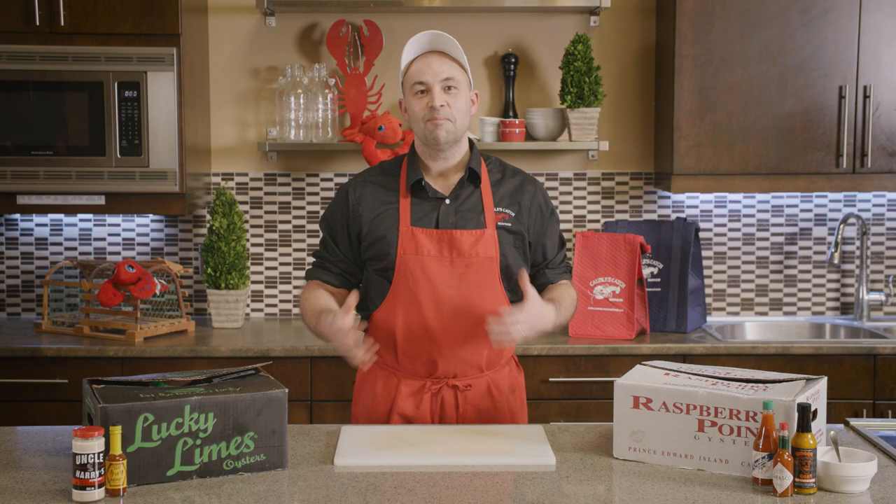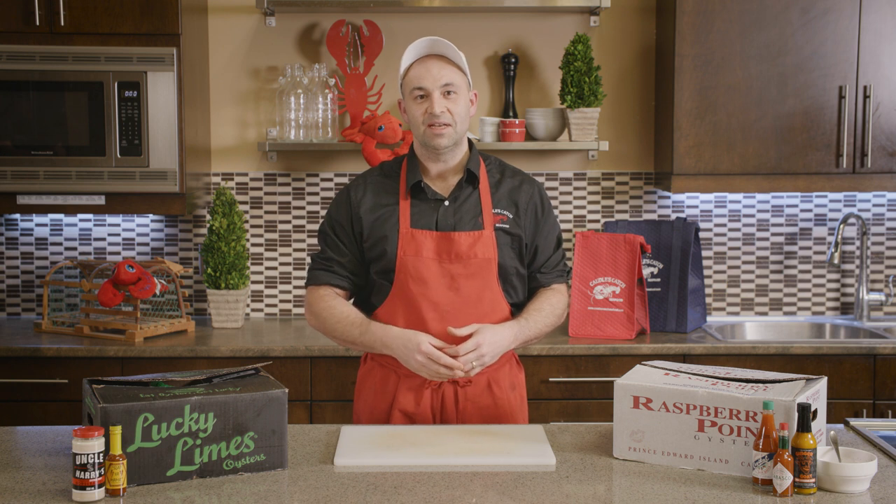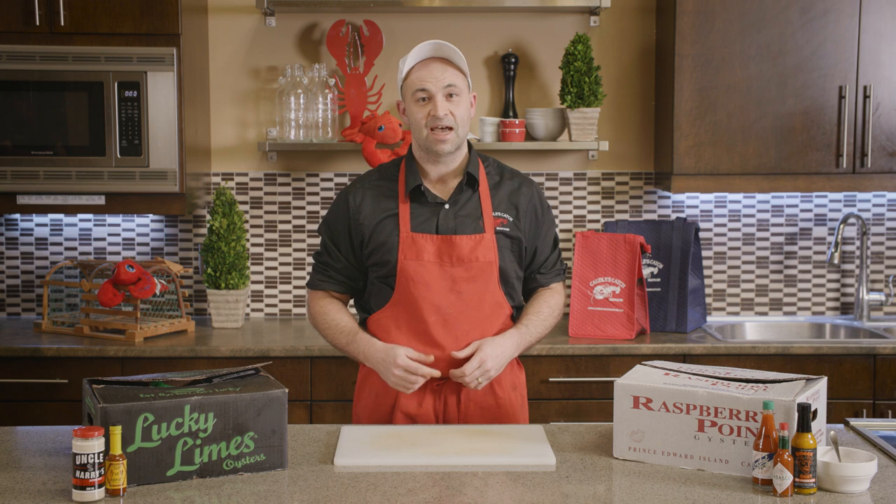Thanks a lot for watching. I'm Matt from Cottle's Catch Seafood. Hopefully you learned something today. Be sure to follow along for more simple seafood videos so you can have seafood success at home.